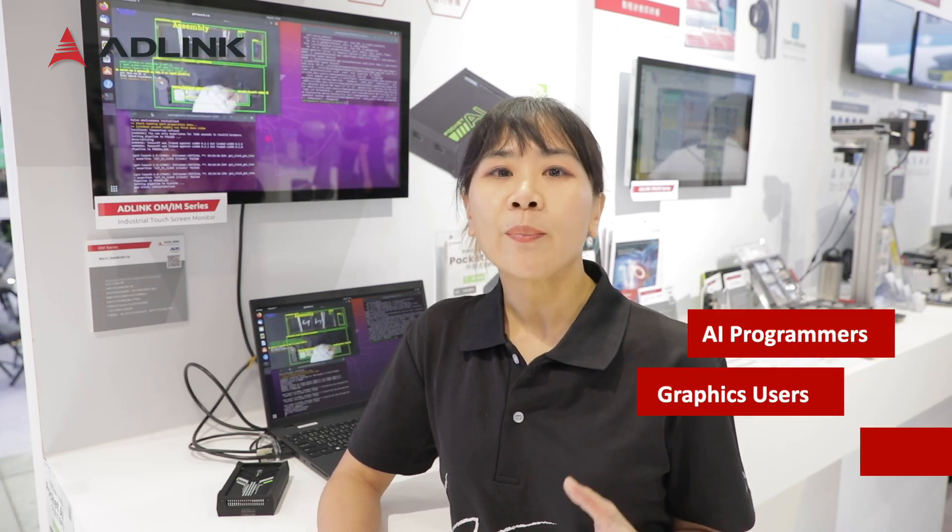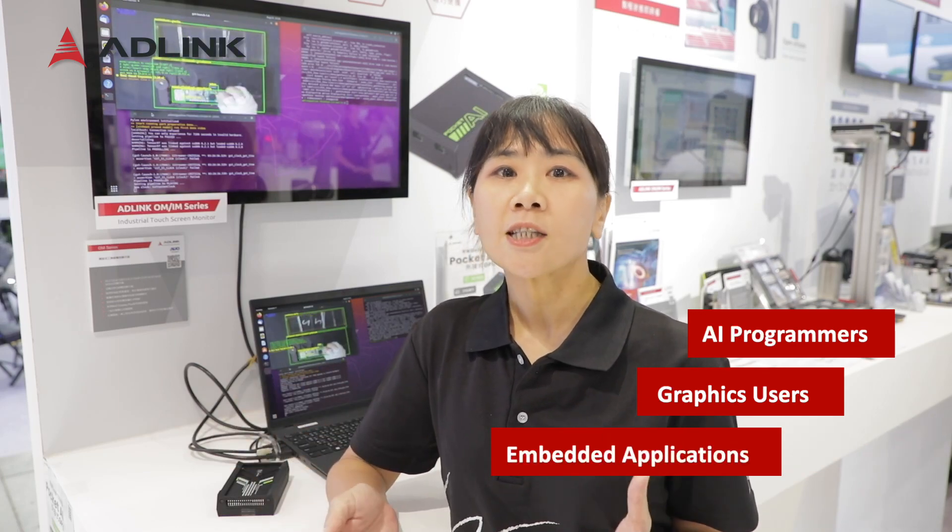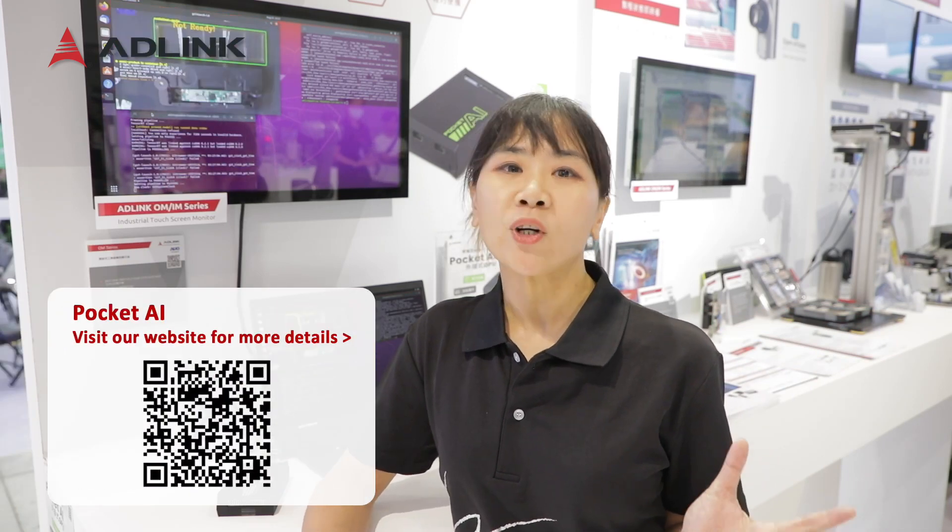It's a perfect solution for all AI programmers, graphic users, and embedded applications to upgrade your current devices on a budget. If you are interested in our product, please visit our website to get more details.